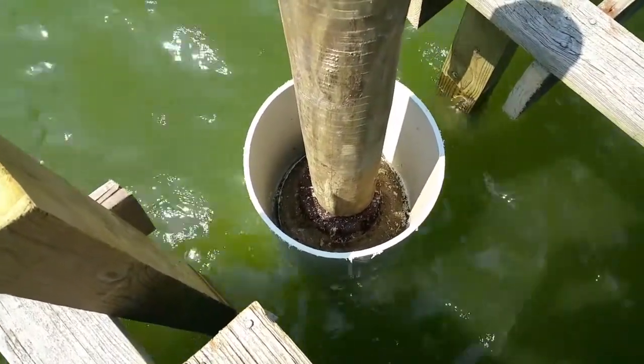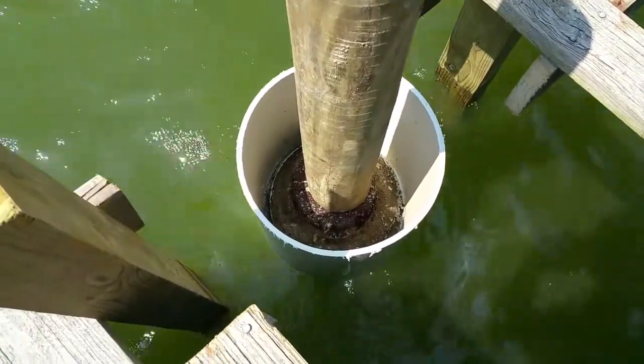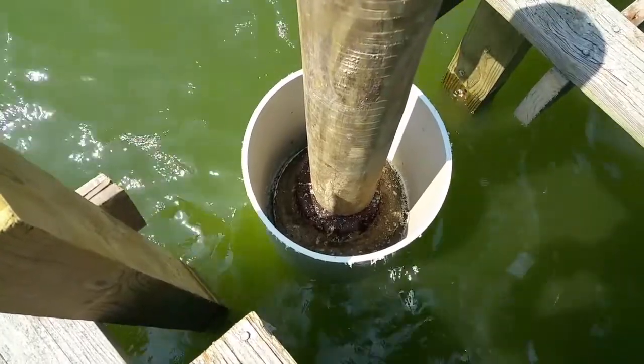It's about 17 inches above the waterline right now — we're in pretty high tides. The next step will be to cement up the annular space.